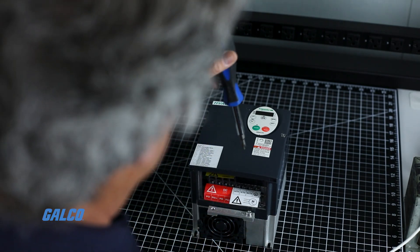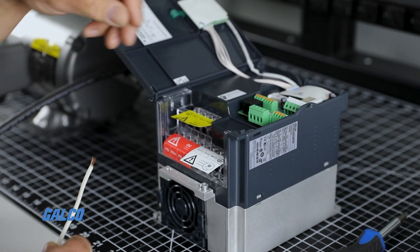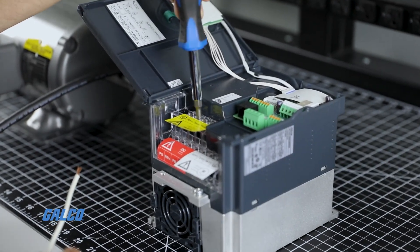First, open the panel using a screwdriver and connect the incoming line power. For demonstration purposes, the line power is going to be single phase.